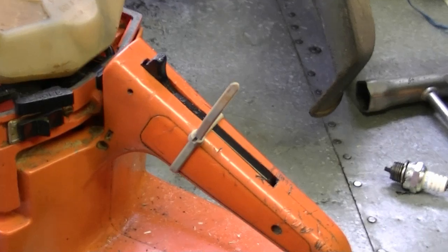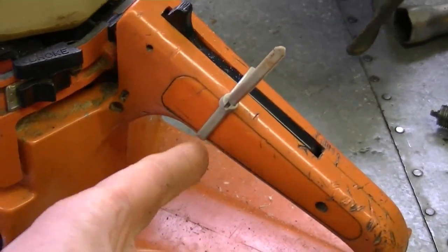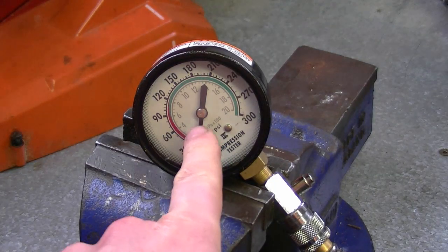What I've done is I've tie-wrapped the throttle wide open, as you can see here, and I'm going to pull it over until the needle stops going up.